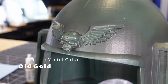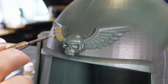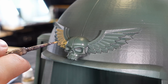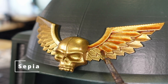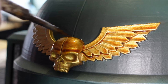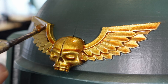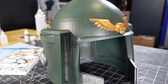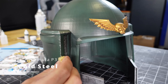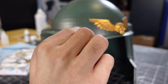Vallejo Old Gold is definitely my favorite gold color. I hit the insignia with it, followed by a nice heavy coat of Sepia wash. Then using a sponge I dabbed on some paint chips and scratches using Cold Steel again.